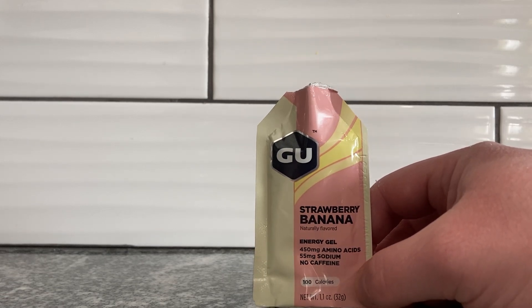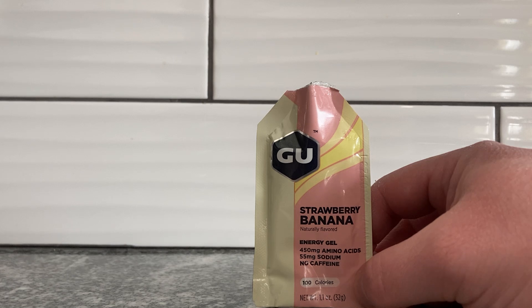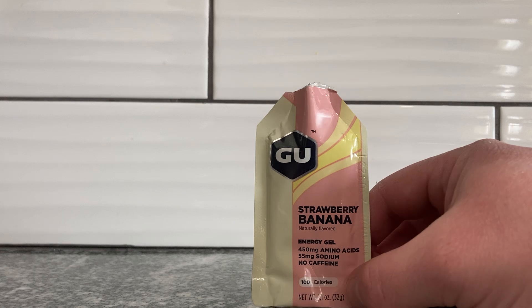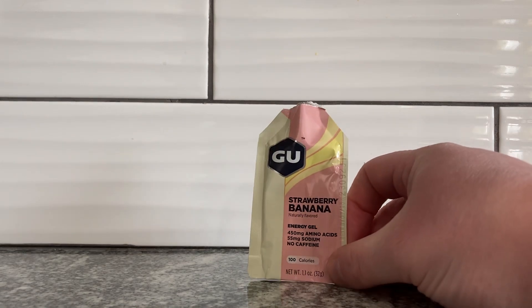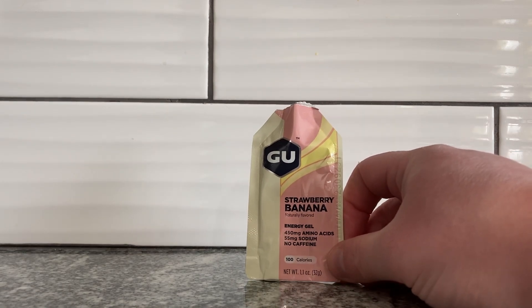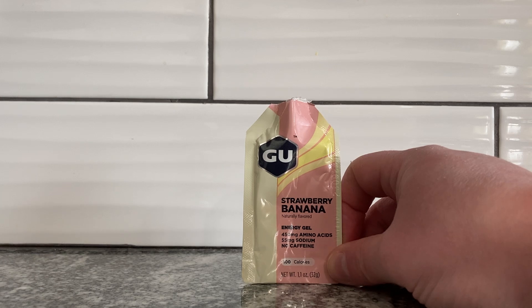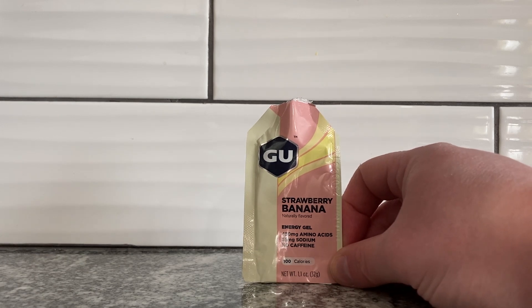Banana flavor straight up, and it lasts the whole time. Even right now I'm tasting banana in the aftertaste. I don't really taste strawberry. Let me take a little bit more to see if I can get strawberry with it. It doesn't taste great right at first — as soon as it hits your tongue you're like, what am I doing? But it turns into the banana flavor really fast. There might be a little bit of strawberry kind of lingering around, just kind of the sweetness of it.